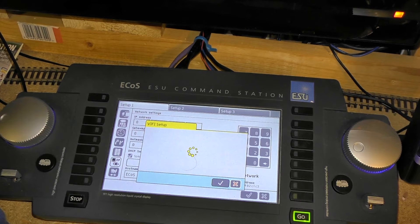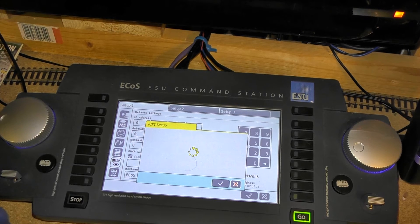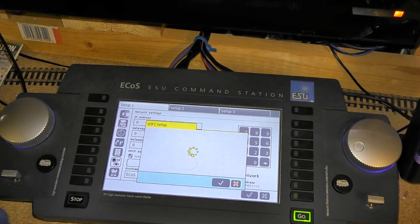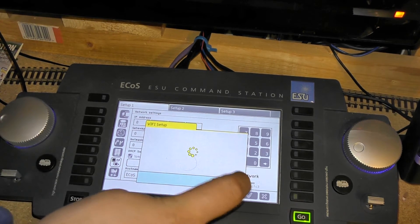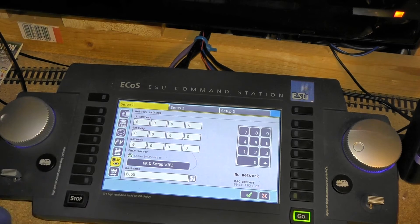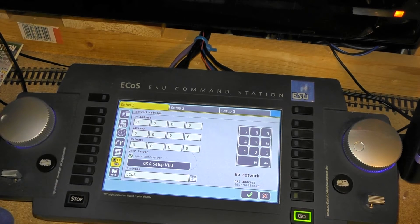As I haven't got the Wi-Fi system plugged in just yet, it's going to be timing out on me. So I'll just press close for the time being and show you setting up the Wi-Fi router.